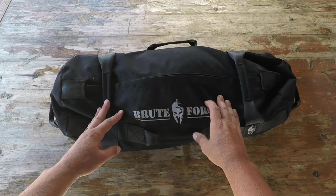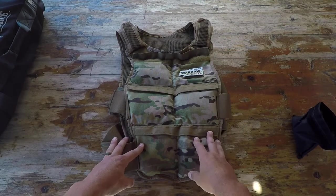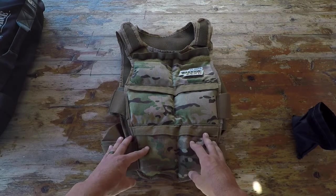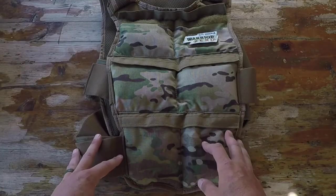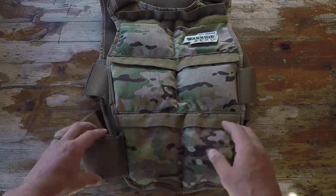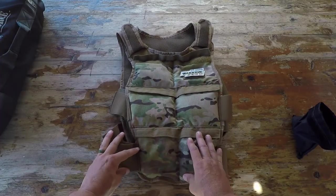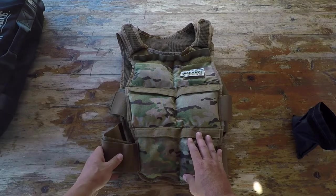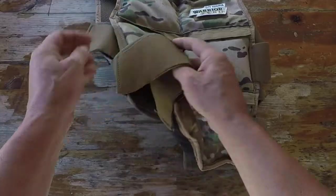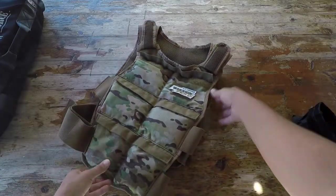The weighted vest - I'm a big fan of this one. I have a few from other manufacturers and they don't perform anywhere near as well as this one does, mainly because it is built to military spec, made of 1000D Cordura. The sandbags are made of 600D Cordura, so the specs are definitely there, along with military grade velcro.